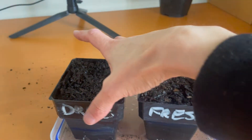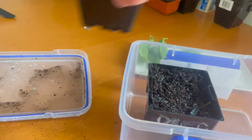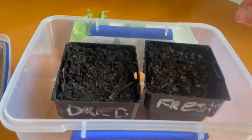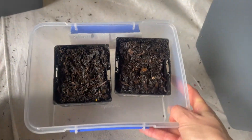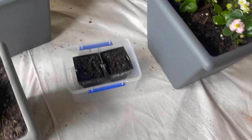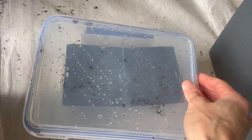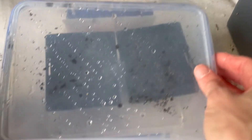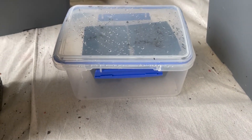Now I'm going to pop them in a container to keep all that moisture in. I've labelled them 'dried' and 'fresh'. I'll pop them over here with the rest of my plants and pop a lid on there, leaving it open just a bit to let some air in. I'll keep that lid on until they sprout.